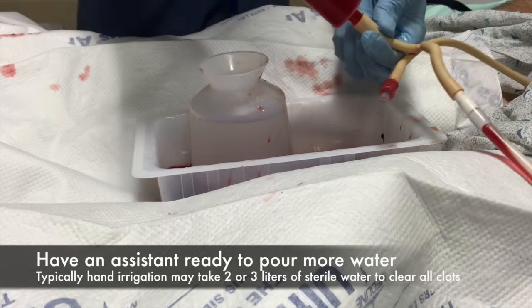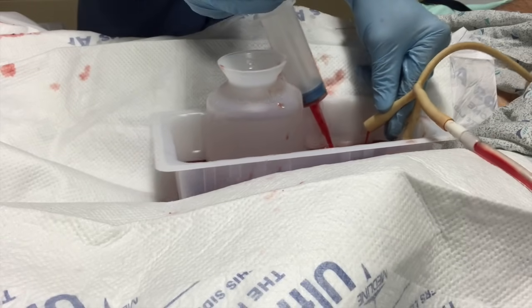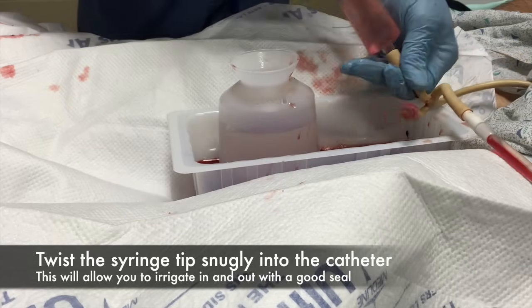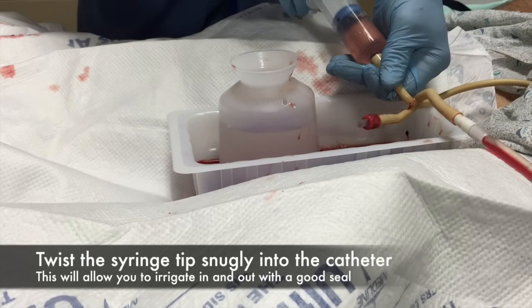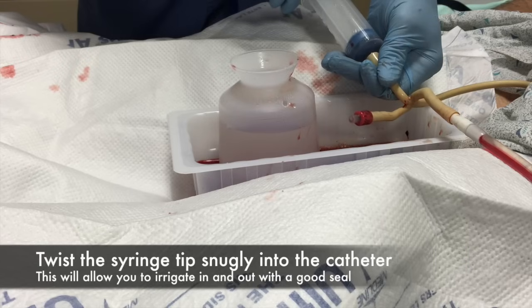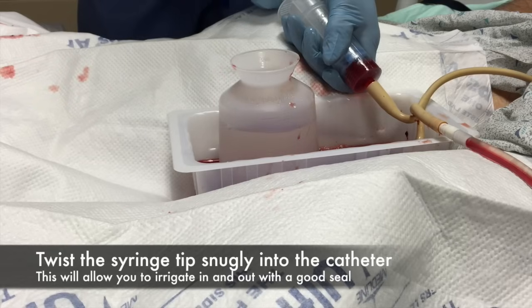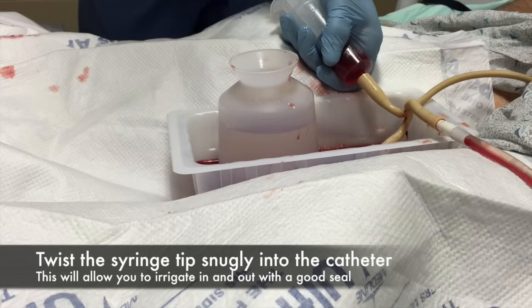One word of advice is if you're a righty and you irrigate right-handed, you should have the patient scooched to the side of the bed closest to you so you don't have to lean over and hurt your back. You should be on the patient's right side if you're right-handed and on the patient's left if you're a lefty.